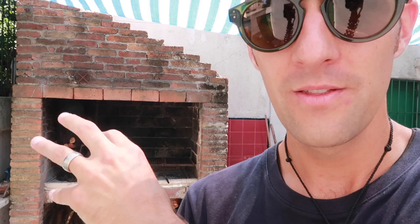First step is to get the barbie going. We've got some kindling, some paper, and some thicker wood. That will all burn, the charcoals will fall down, and then we'll be able to push them across to get the meat on.